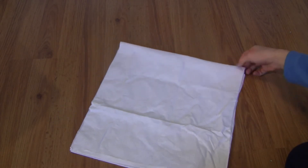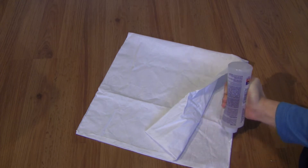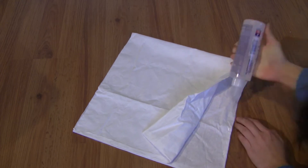After the glue has dried, you should have two nice clean edges and make sure they're facing outwards. Then we are just going to have right sides in and glue the sides of the pillow.